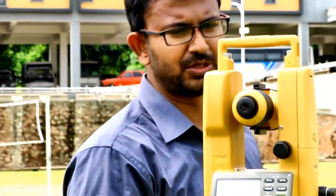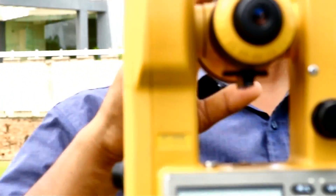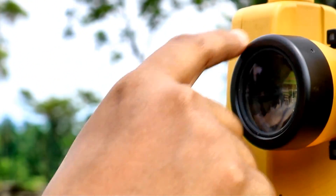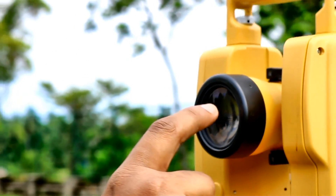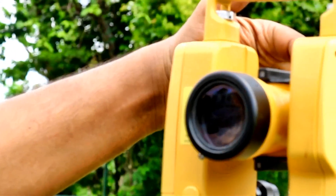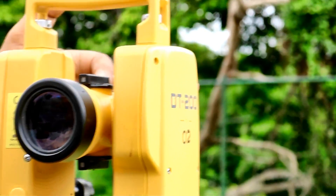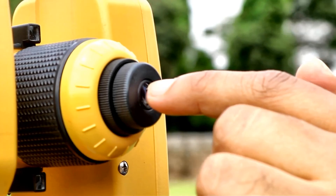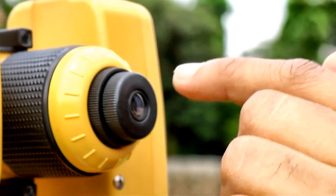The telescope has several parts. The most important part is the objective lens. Then the gun sight is there. This is the object focusing screw. On the other side you have the crosshair focusing screw, and where you keep your eye is the eyepiece.